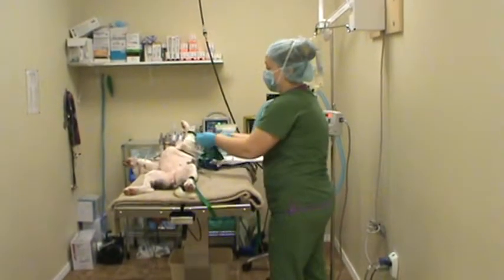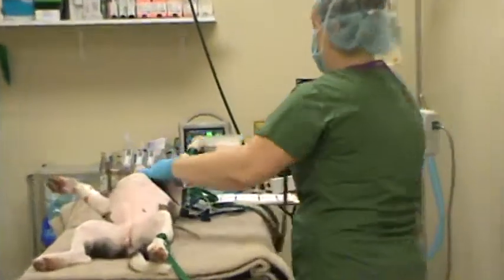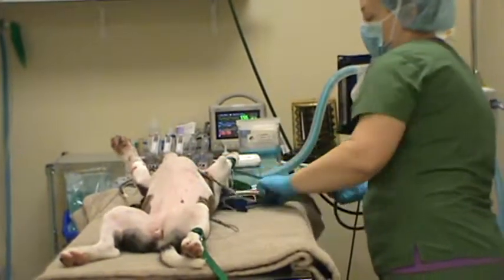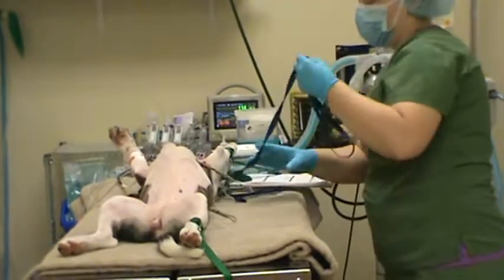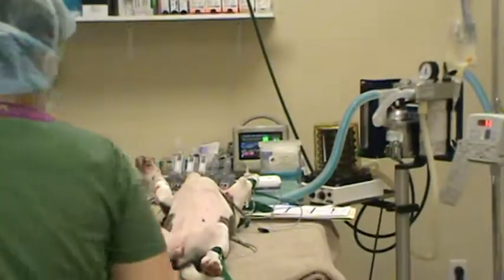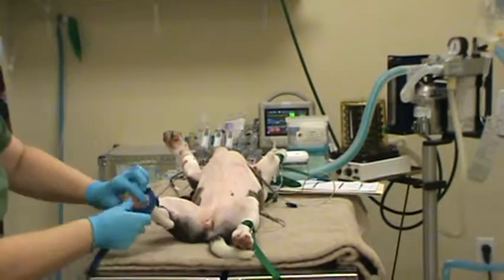We tie two loops around each leg and then gently secure them. She's in dorsal recumbency to allow for a ventral midline incision for her ovariohysterectomy today.